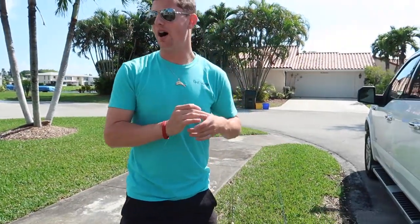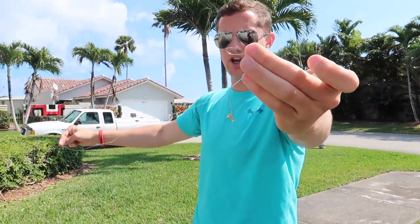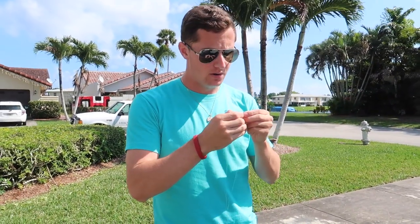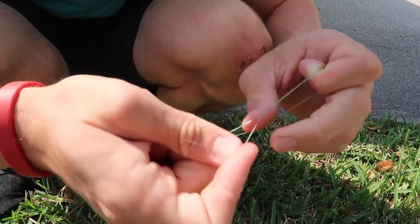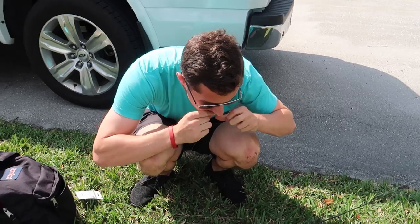Alright guys, we made it to the spot. I just rigged up a little freeline here — 8 pound braid to 20 pound leader and a nice small little J-hook. We're just gonna freeline some shiners and hopefully get scooped up by a clown. Tying a little uni-to-uni knot right here. I like to do probably 12 twists with the braid, or until I feel like it's good enough.